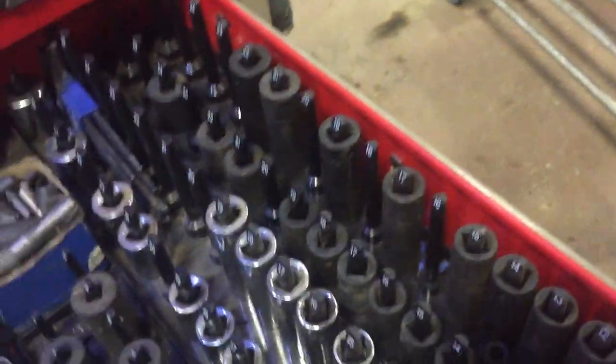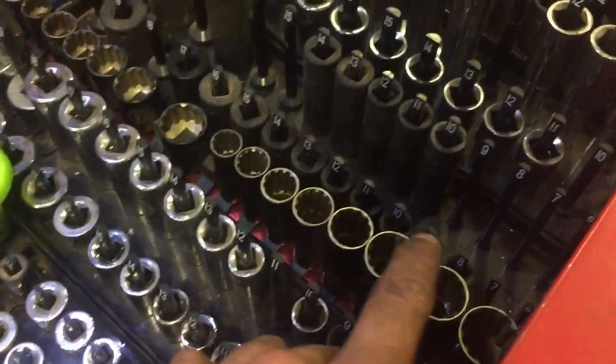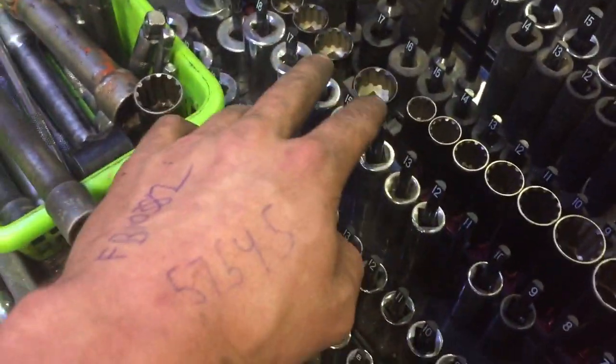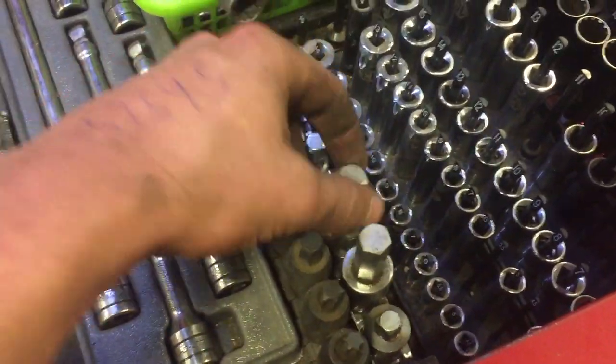The ones that I'm missing I either lost or the kit didn't come with them — probably lost them. Same with my chromies. Mastercraft three-eighths impact deep and shallow, a couple random off-brand bits, a random set of 12-points, Mastercraft three-eighths chromies deep and shallow, Mastercraft quarter-inch, a bunch of random adapters.